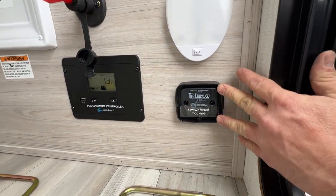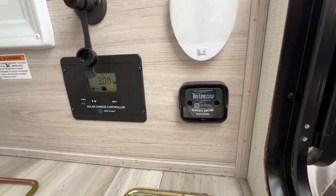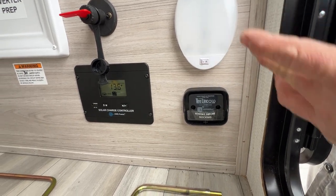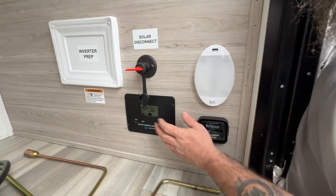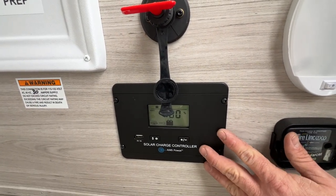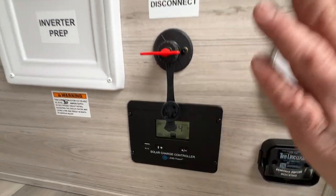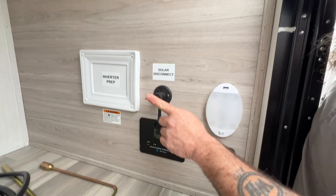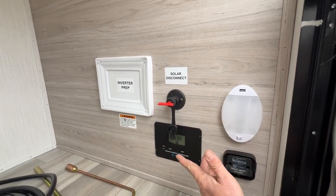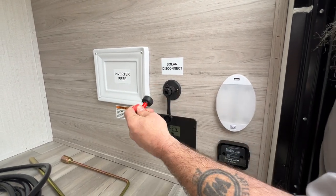There's an aftermarket tire link system you can purchase that goes on the tires. You have an app that will tell you the tire temperature, tire pressure, and things like that. Next, we've got the solar charger. It monitors the battery — once the battery gets below a certain level, it starts charging the batteries, and once that charge is done, it cuts off. This now comes with a solar disconnect. When you're storing the camper and don't want too much of a draw going on, you can just disconnect the solar panel from it.